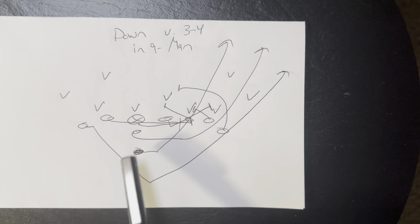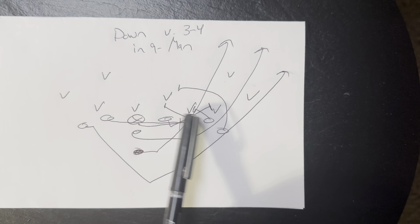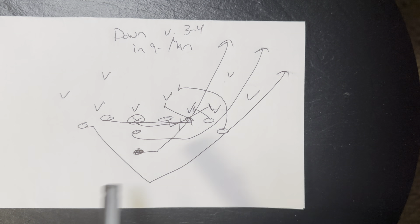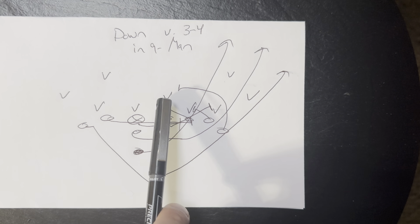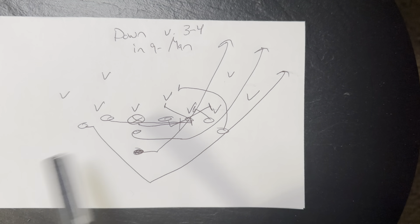The A back's going to wall off the mike. The end and the heavy guard are both going to block down. The end's going to get his near knee in the crotch of the C gap player, near forearm to the stomach, and then take a four-inch northbound step from there. The guard has gap-down to backer — so if he gets in front of the backer, he puts his left knee in the crotch, left hand to the stomach.